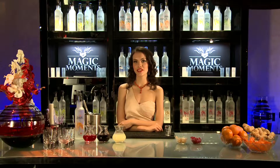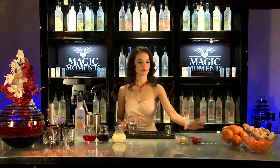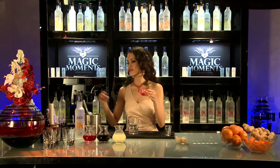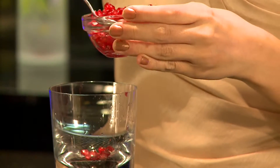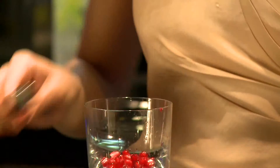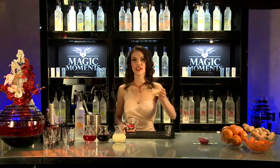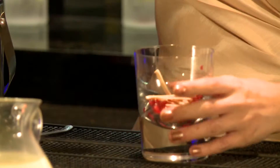Let's begin this alluring cocktail. We'll take an old-fashioned glass. Add five bar spoons of pomegranate seeds and six to eight juliennes of ginger. And then we muddle it.